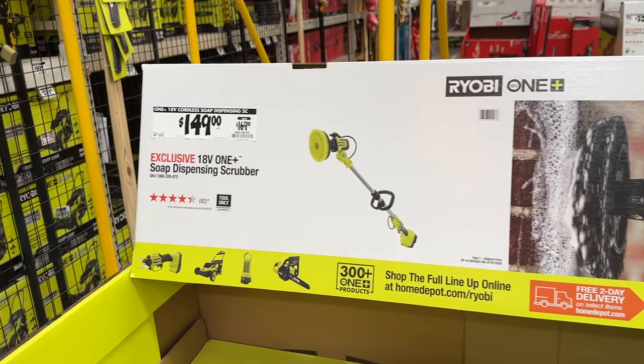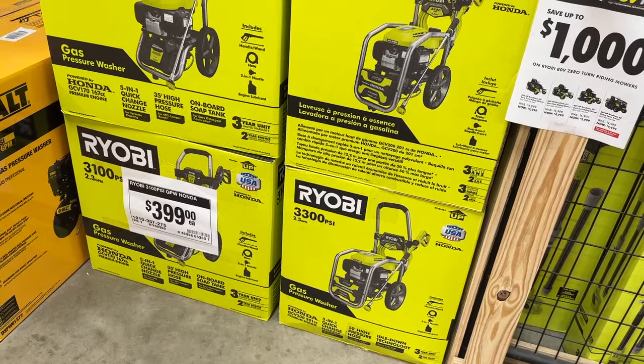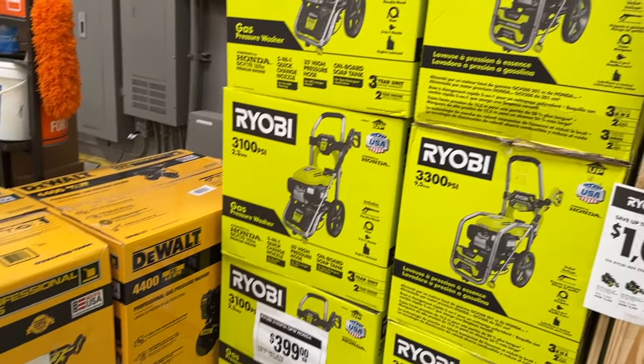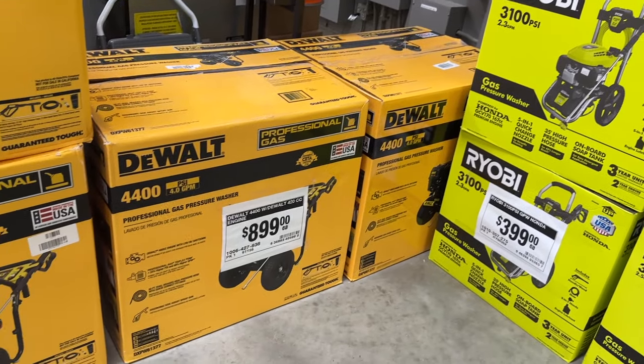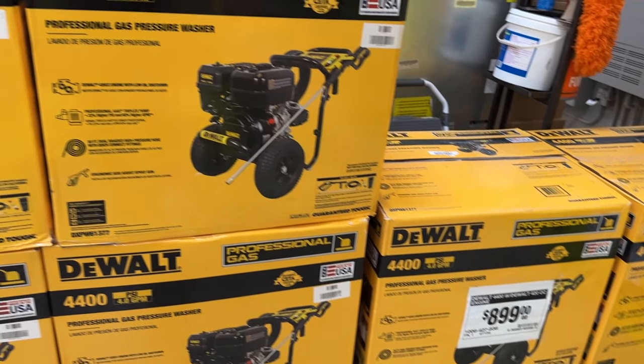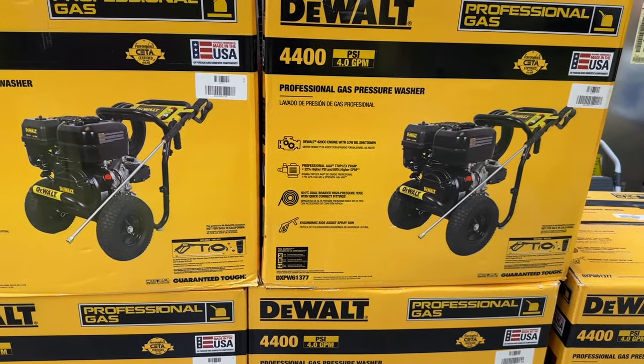Then we also see the scrubber here for $150 if you're going to be doing a little bit of cleaning. Then we also see the 330 PSI Ryobi pressure washer and also the DeWalt 4400 PSI. So if you're going to be doing some big projects, these are some great options.